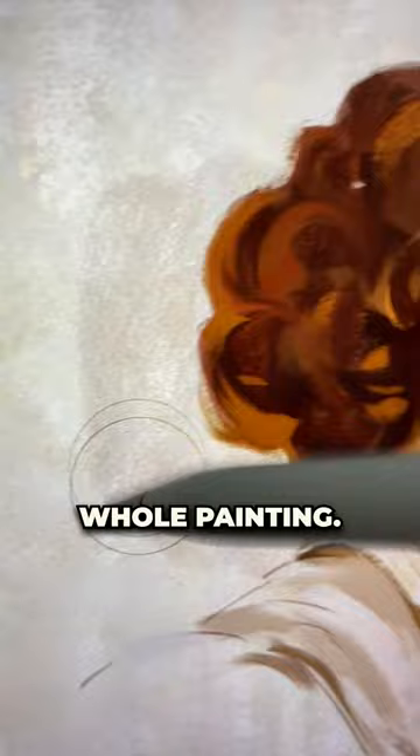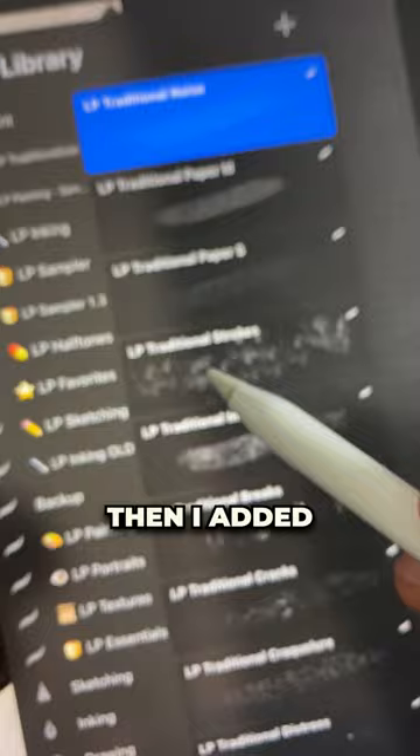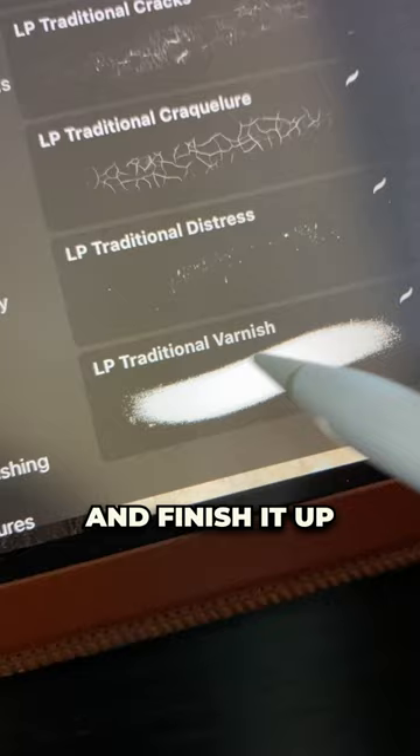Then with a new layer in screen mode I painted the highlights of the paper. Then I added a few watercolor strokes and some breaks and cracks of oil painting. My favorite part is when I add this special overlay texture, put it in overlay mode, and finish it up with some varnish.